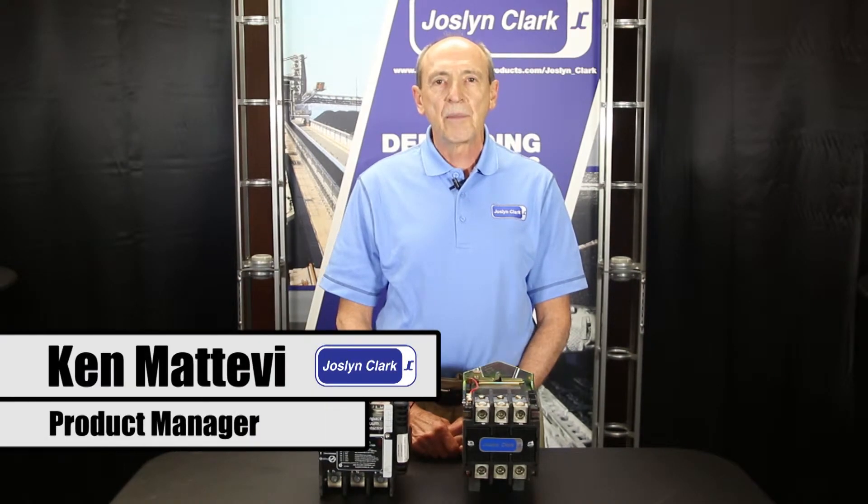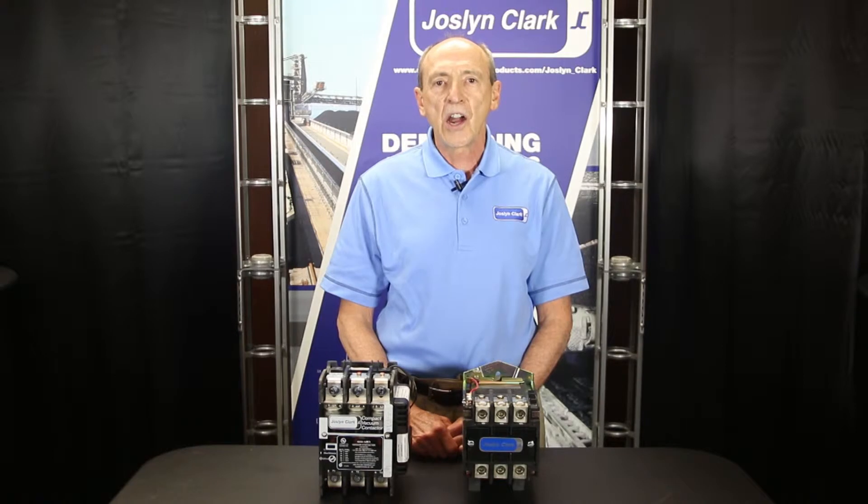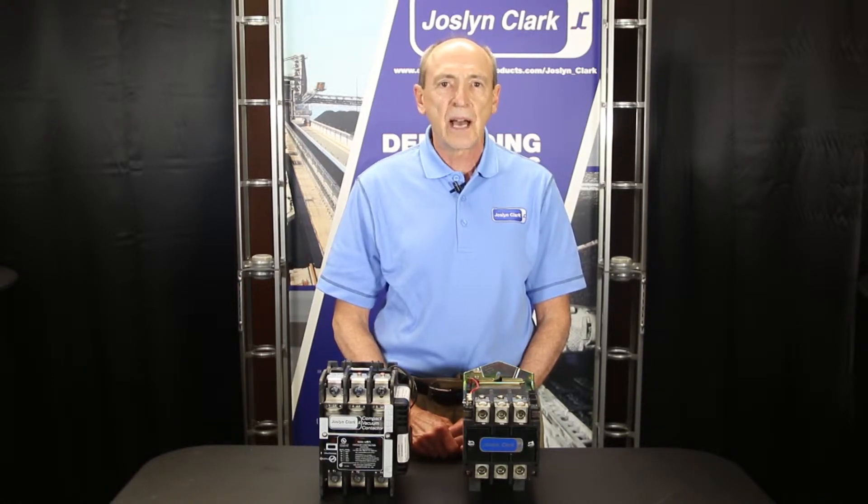Hello, my name is Ken Mativi. I'm product manager for Joslyn Clark Controls. Contactors are the heart of motor starters and many other important electrical installations and panels. They make or break the motor connections after receiving start and stop signals.